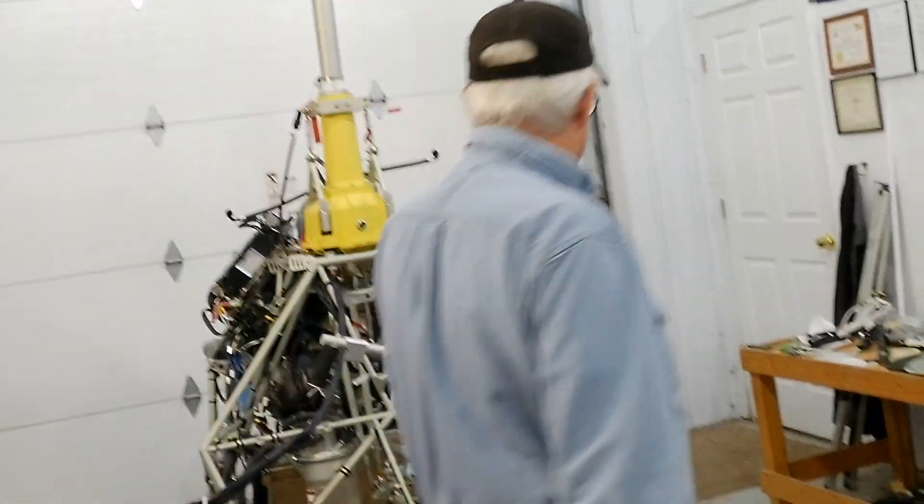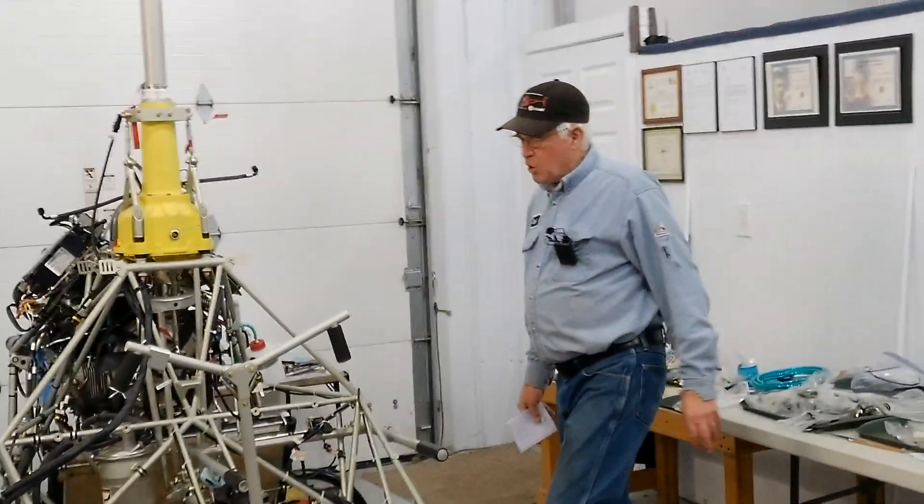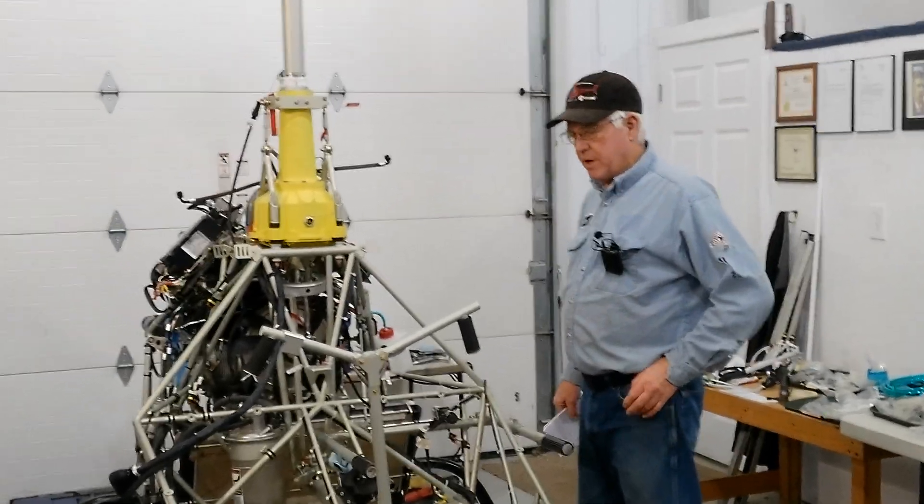Hello everyone. Today I want to show a little bit more than I showed last week, because I know some of it was missing in the video.